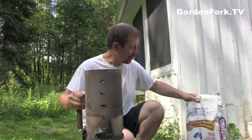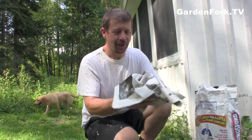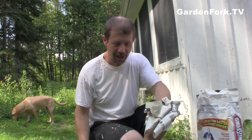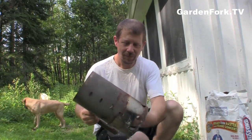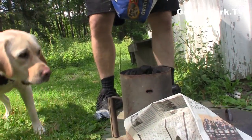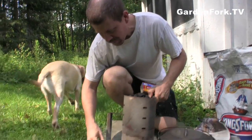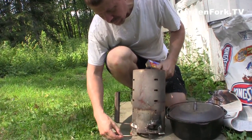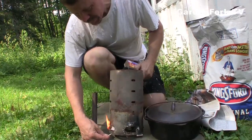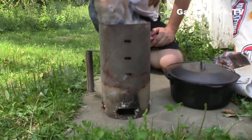First thing in outdoor cooking is you have to have fuel. We're gonna use charcoal and a charcoal starter. I like the charcoal starter because it doesn't use lighter fluid. Lightly crinkle paper and put it under there. And set that in a safe place.